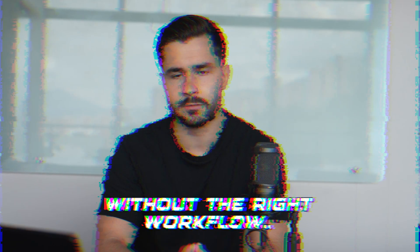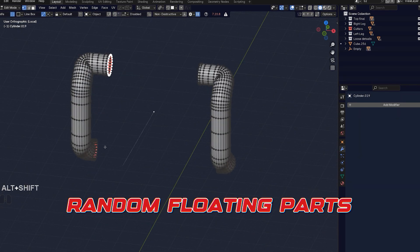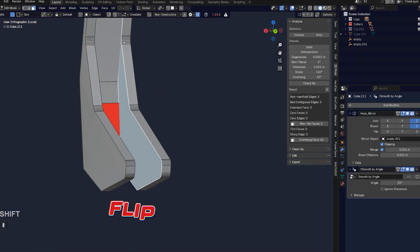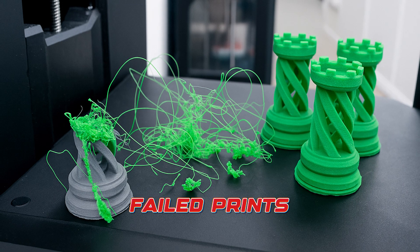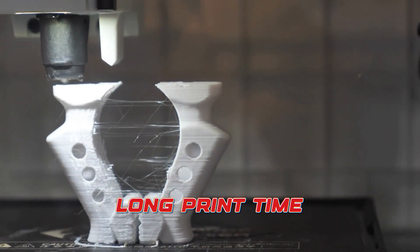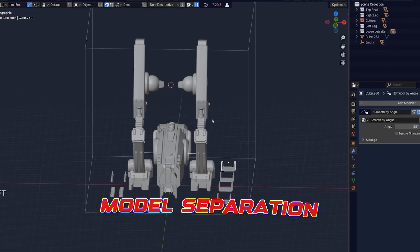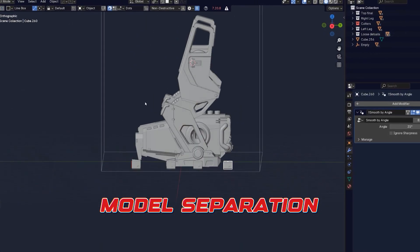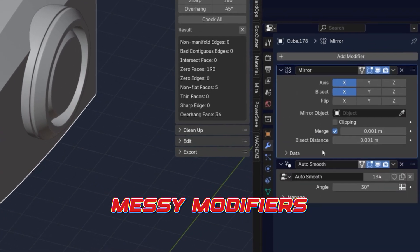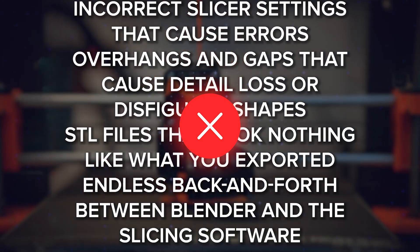Without the right workflow, you end up with wrong scales, holes, missing faces, random floating parts, unprintable overhangs, or paper-thin walls, non-manifold disasters, or flipped normals. Your prints might fail halfway through, you might have bad export settings, and the prints might even take longer than they should when you import into your slicer. Supports might break after you print, and you might not know how to separate your model piece by piece to actually print it. Maybe you have huge polygon counts or messy modifiers.